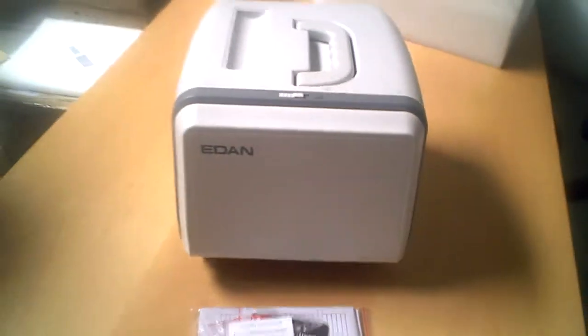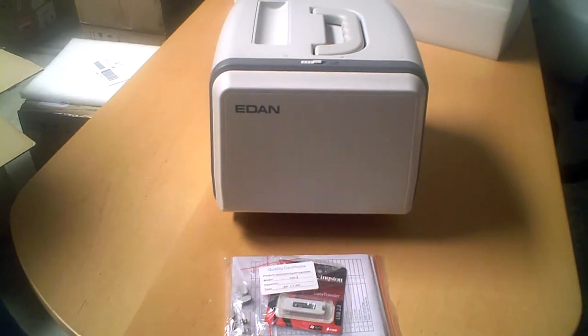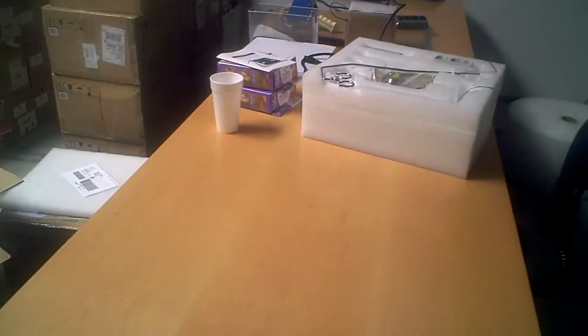It also has the ability to hook up either through analog or digital to a printer, and it does come standard with a handle. As you can see, it can easily be taken away.